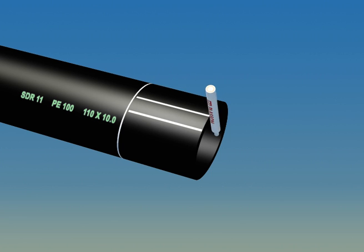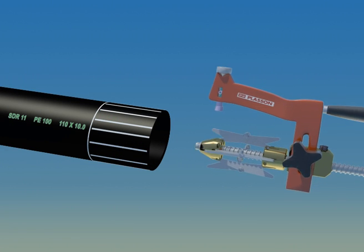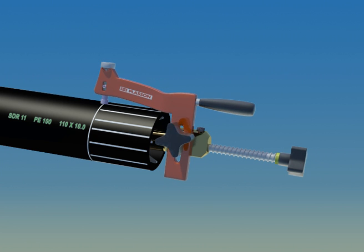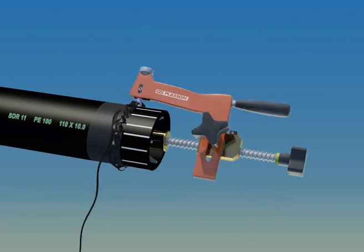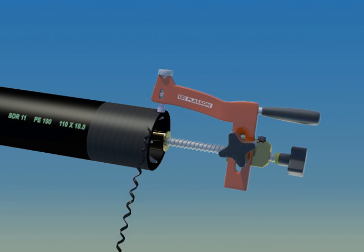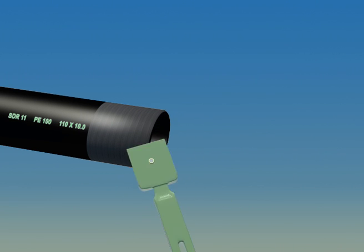Mark the pipe this way when using a rotational scraper. Make sure all the marks disappear. Don't forget to chamfer the pipe end to remove the sharp edges.